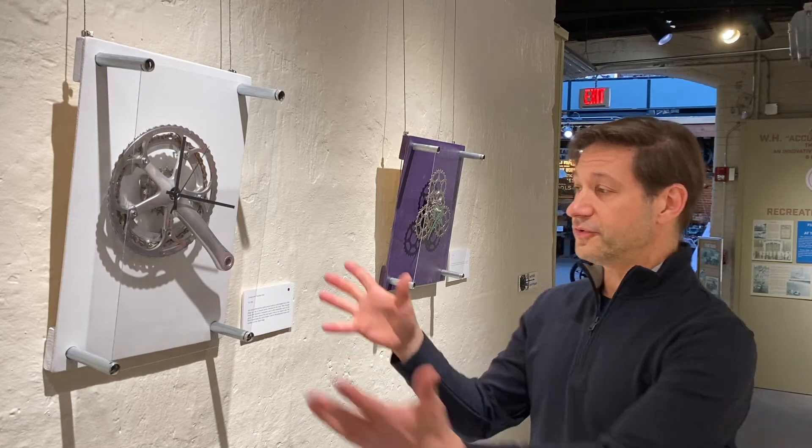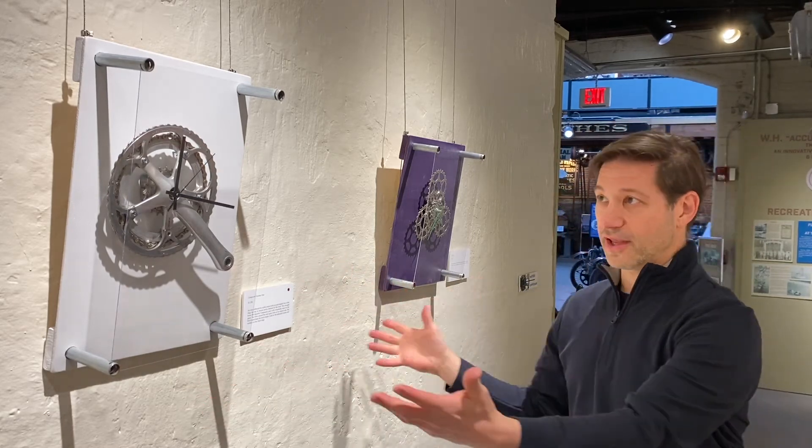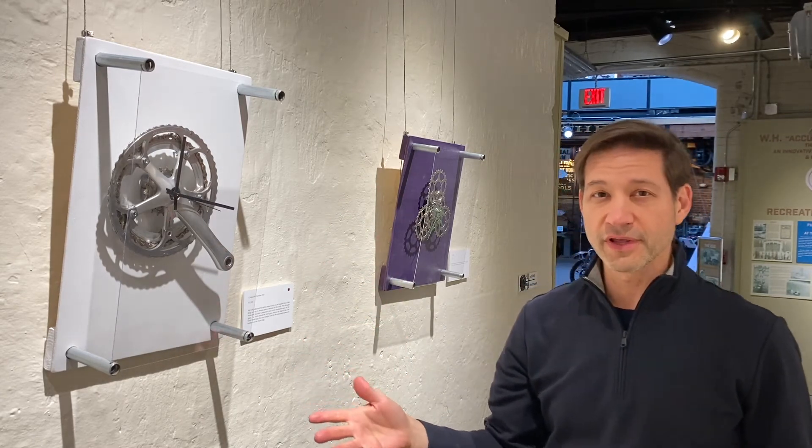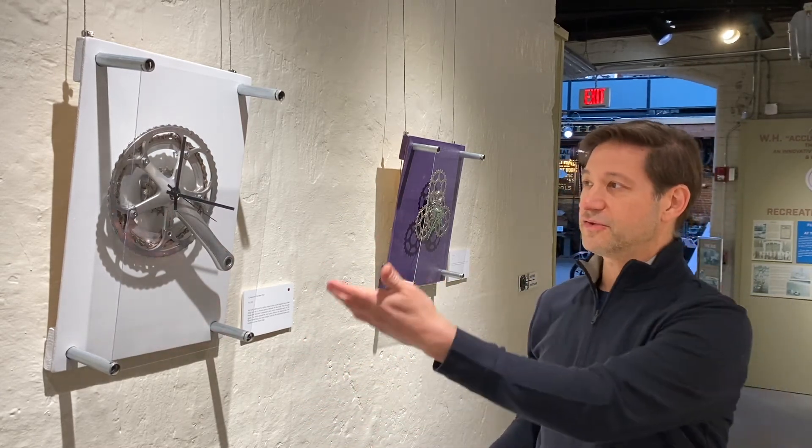I want to talk about the frames I'm using for the clocks. As you can see, each clock has to be framed so it can be hung at the museum. I did not want to use a standard shadow box because I felt the surround would isolate the clock from the viewer. This way we have a nice open frame.